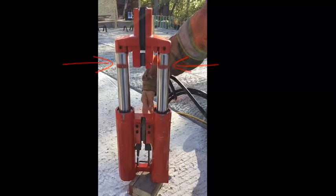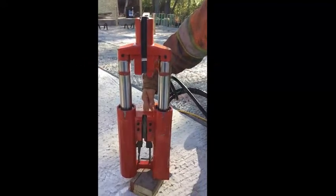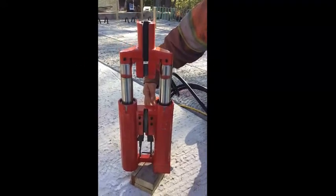These paint marks are used later to determine the stroke of the jack. When the jack is fully retracted, they are just visible.